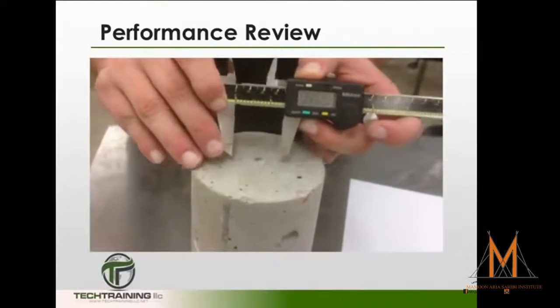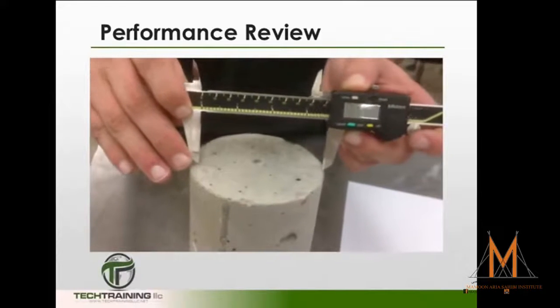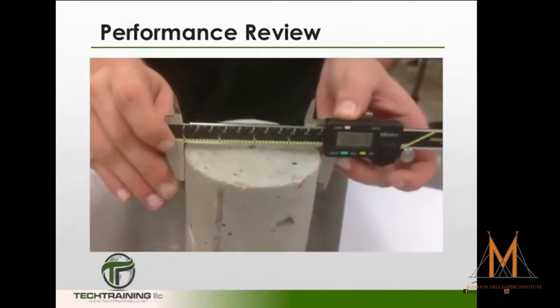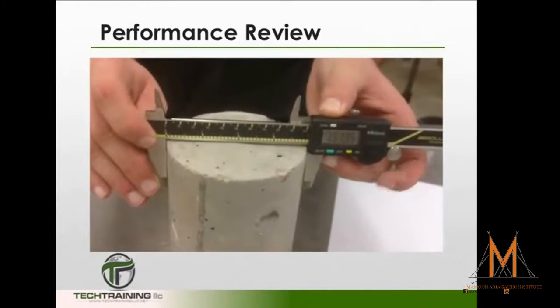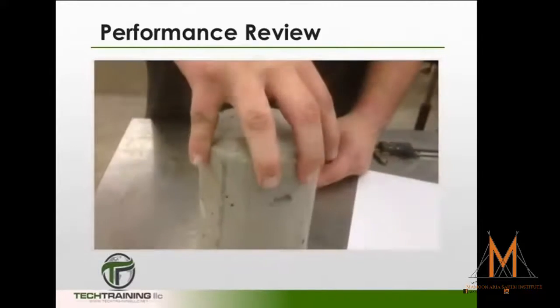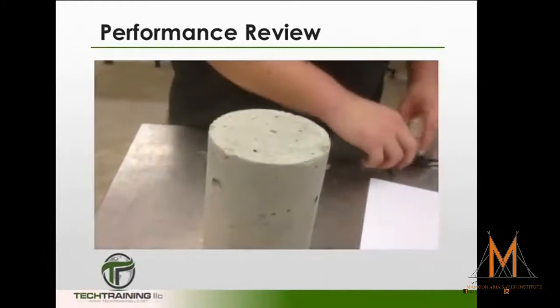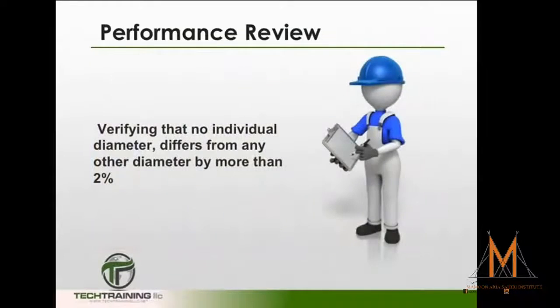Determine the diameter of the specimen by averaging two diameter measurements at right angles to each other at about mid-height of the specimen. We are measuring across the top of the cylinder for viewing purposes only. Verify that no individual diameter differs from any other diameter by more than 2%.